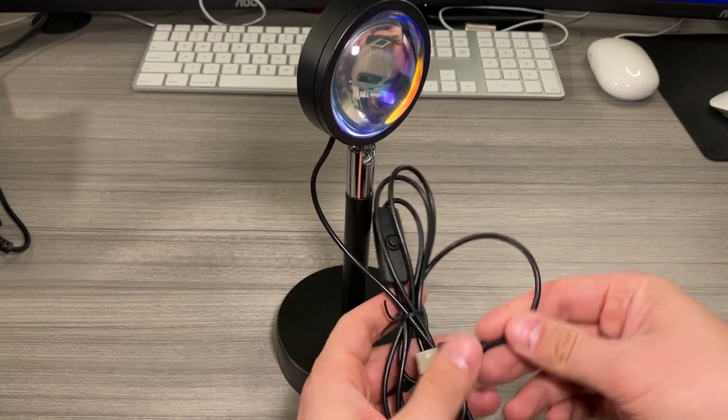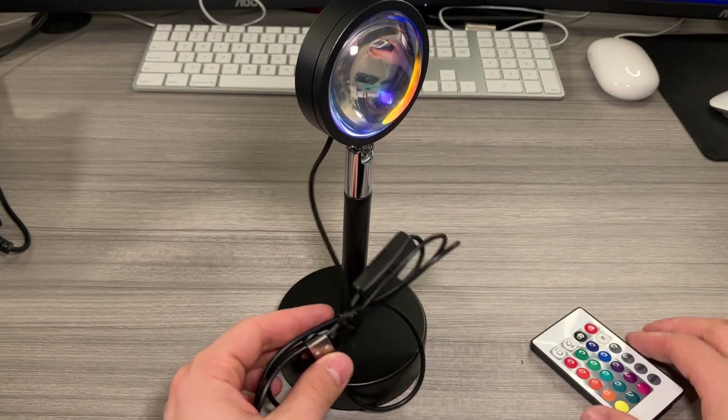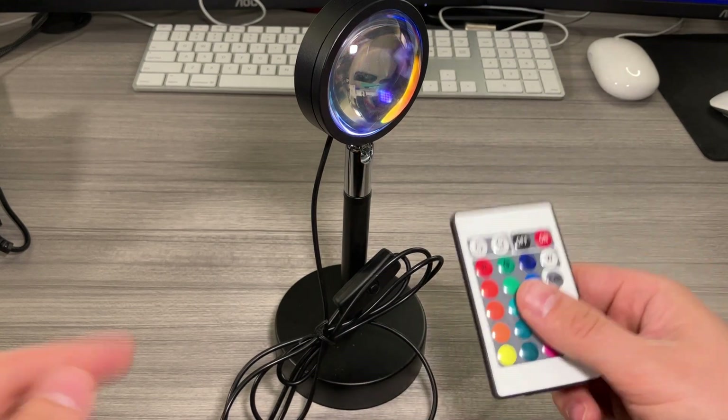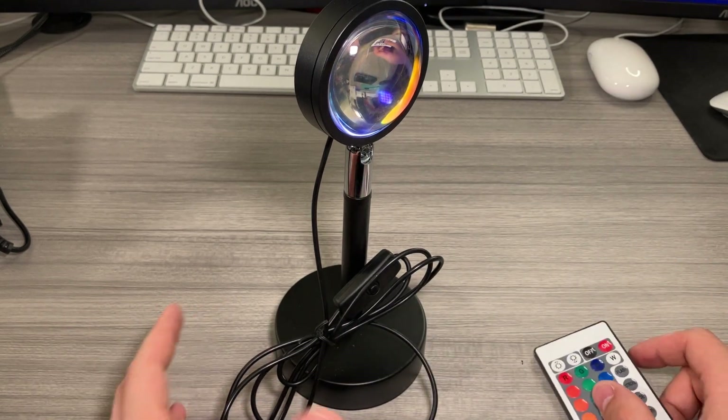The lamp and the USB power cord are included, so you will need an adapter — the adapter is not included. You do get the remote; pull out the safety tab to activate the battery. Let's set this up in the dark and show you what it looks like. So this is what the lamp looks like when it's plugged in and turned on.